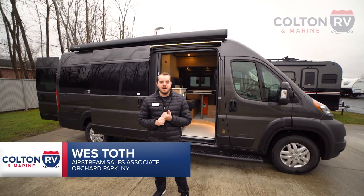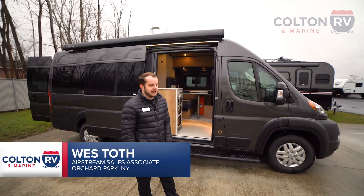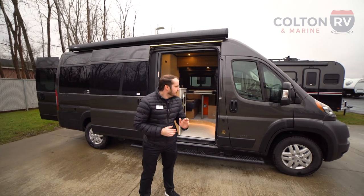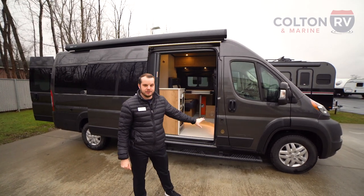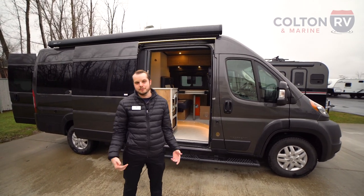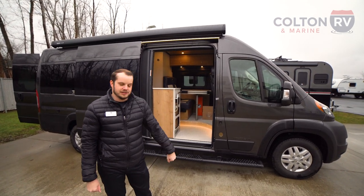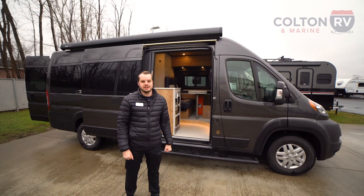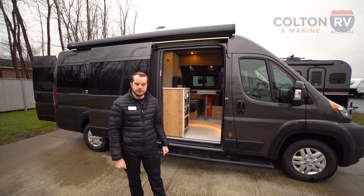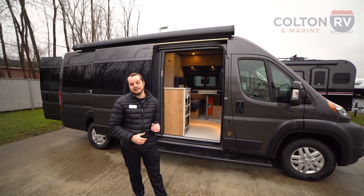Hey everybody, Wes from Colton RV here. I just want to introduce the latest member of the family to Airstream — their brand new gas coach on a Dodge ProMaster series, the Range Line. This is our first model of this unit. Airstream unveiled this back in September at Hershey and we're super excited to finally have one. It's basically for your outdoor enthusiast, with great cargo storage and a lot of really cool features you don't typically get in a gas coach for this price point.